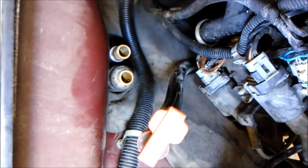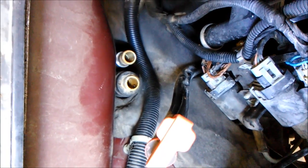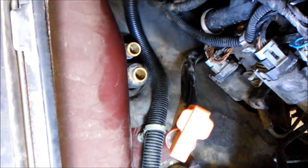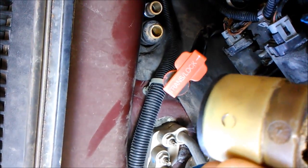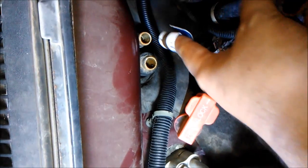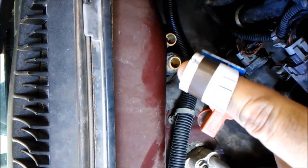Both of my hoses broke right there at the disconnect. Here's one of them — as you can see it's all brittle. This is the back part which goes onto that one right there. And at the end of my fingertip I have a gift card, an old gift card that I cut up.